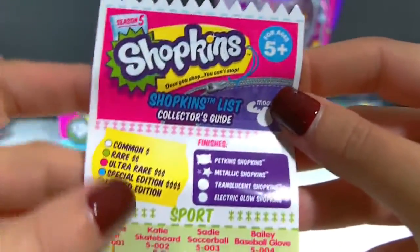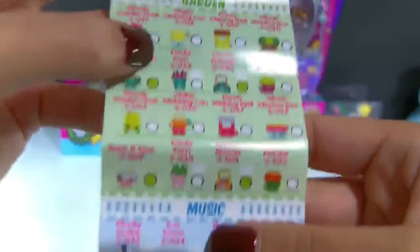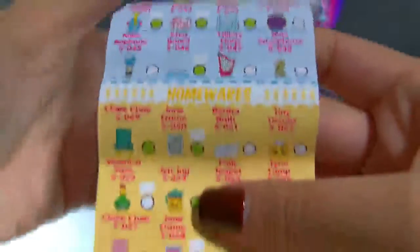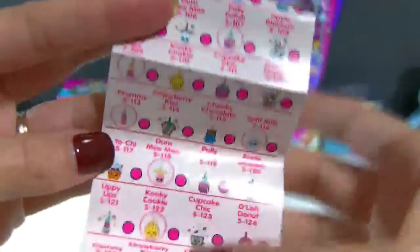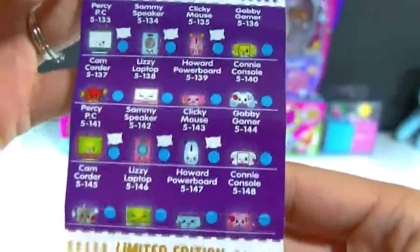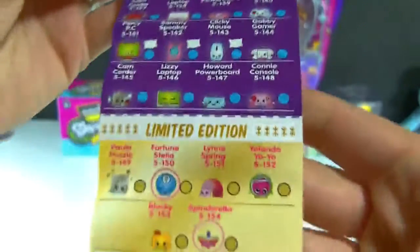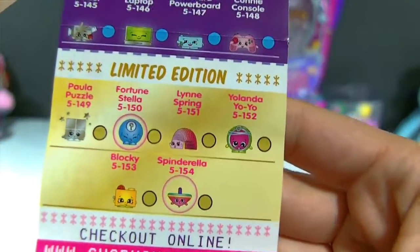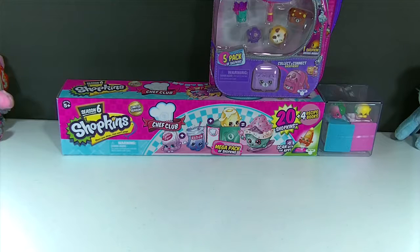Here is our Shopkins Season 5 collector's guide. I don't want to take too much time showing all the categories because that would make this video way too long, but here is just a sneak peek. My favorite categories this time are the charms, the sweet treats, and the bakery section. There are so many charms — they're really awesome. And here is the tech section. I haven't gotten any of the Glow Shopkins yet, so I really hope we can find one today. And here are the limited editions, which would also be really awesome to find.